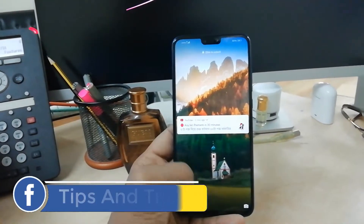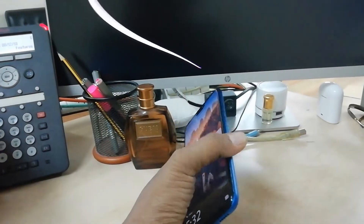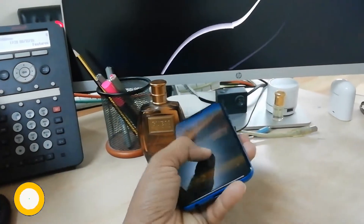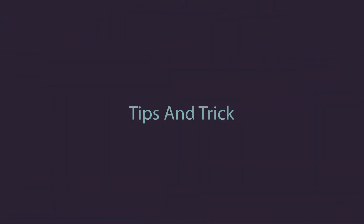Hello and welcome back to another tutorial. In this tutorial I am going to share with you how to insert a SIM card and SD card in your Honor 8x device.